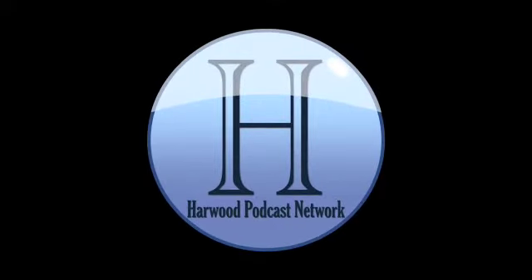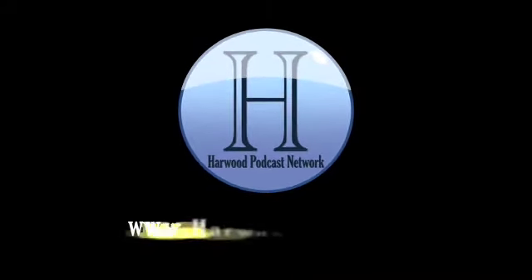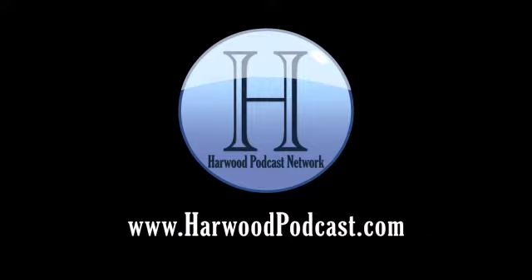This podcast is produced by the Harwood Productions Podcast Network. To learn more about the network and to find more of our shows, visit us online at www.harwoodpodcast.com.